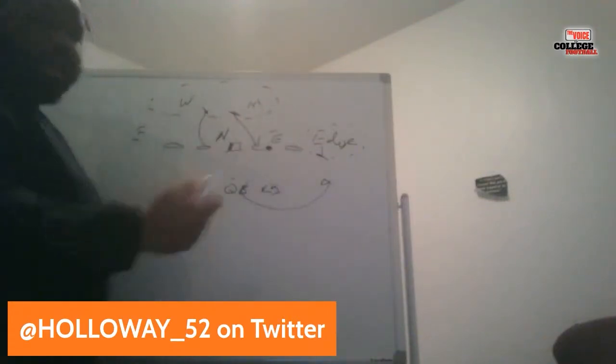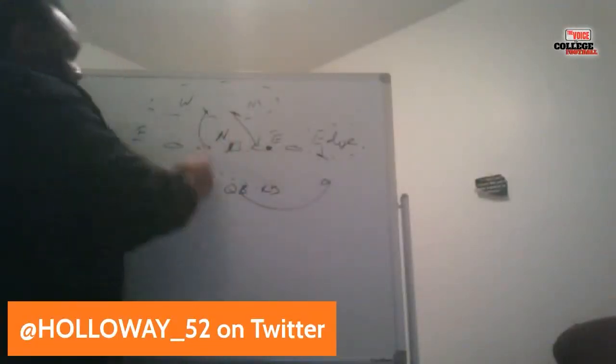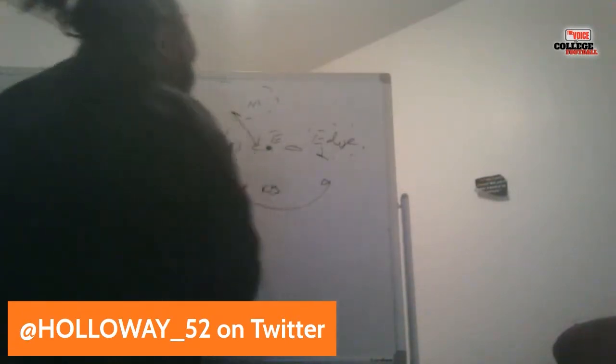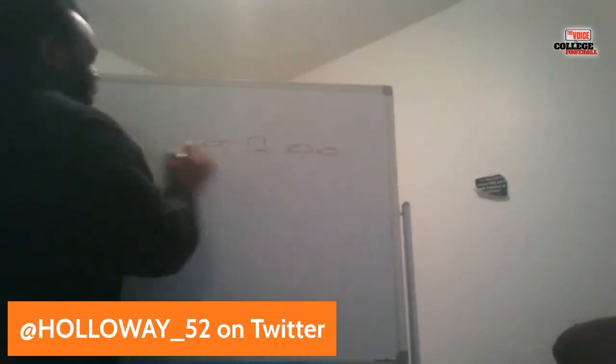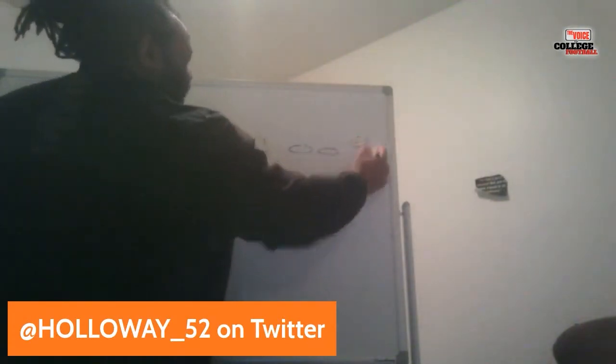Miami traditionally doesn't have guys at 6'4", 330 pounds or 6'3", 300 pounds. So what Coach Kevin Steele brought to the table — he did this a lot at Auburn — is: I'm not going to play your game size-wise. Let's lean into what we do well: speed, stunts, and twists. That's what people aren't getting about how great the 3-4 can be. Let's go over the same read option off the same alignment.